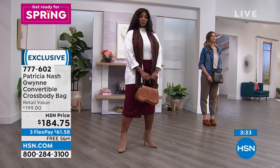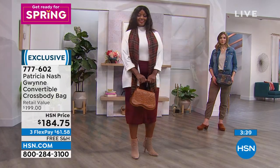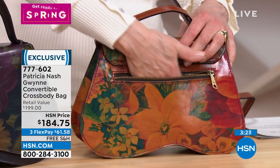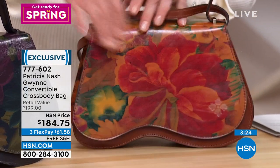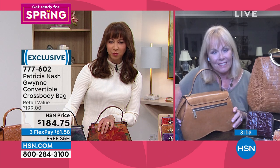It also has that zipper pocket on the back — you'll use that, you'll love that. Patricia, I'm trying to remember from past history, because I watch your shows — did you do that Peruvian painting just one other time?